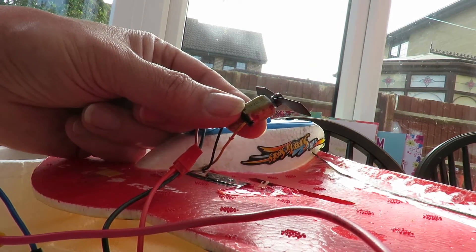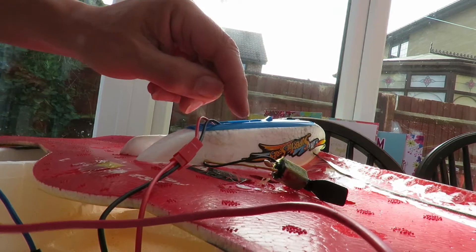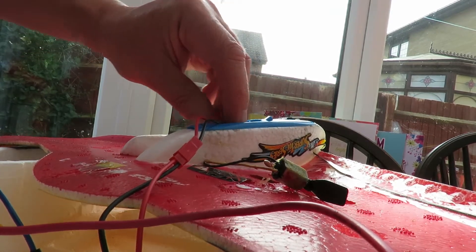The other motor's running. So that goes back to the controller, but I looked at the controller the other day and it was fine.